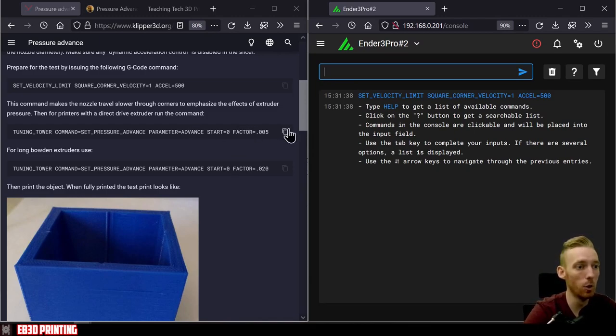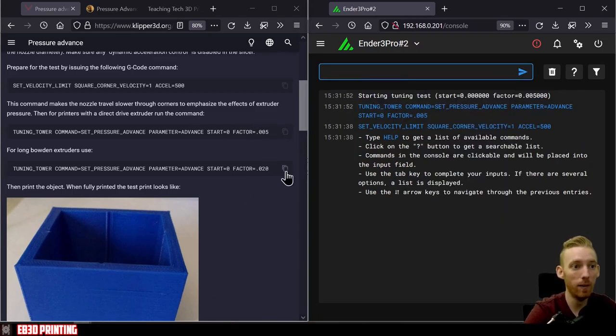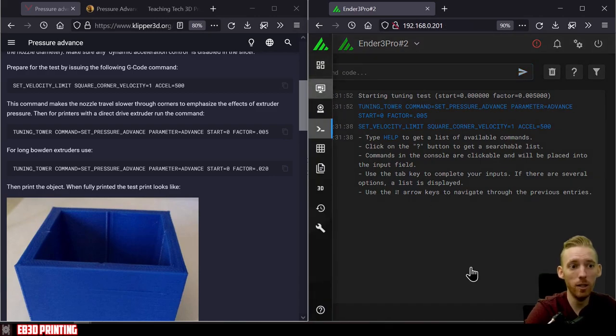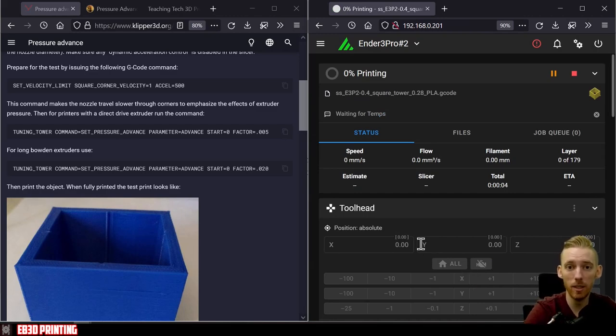The next command depends on your extrusion setup. For a direct drive extruder, copy the line ending in 0.005 and press enter. If you have a Bowden setup, use the command line ending in 0.020. This increases the step value of the pressure advance value between layers. With those two commands entered, we can start the tuning tower test print. I'll cut back once it's done to go over the results.